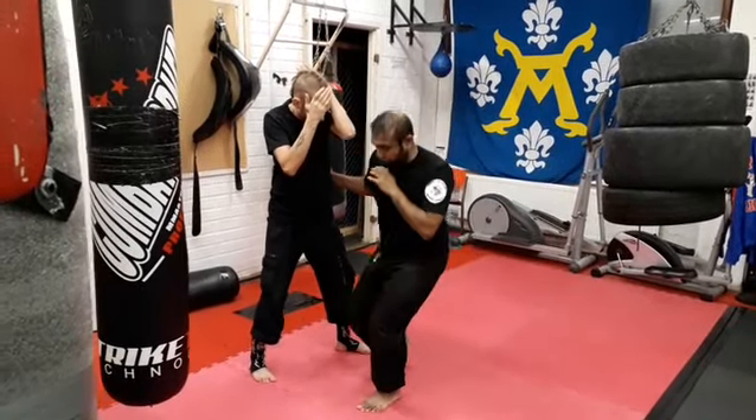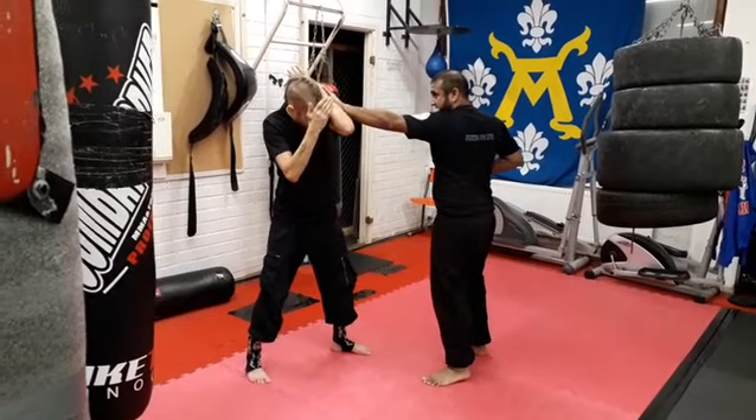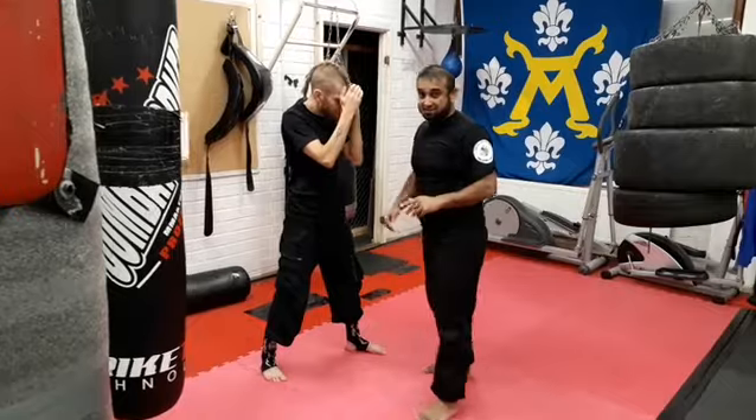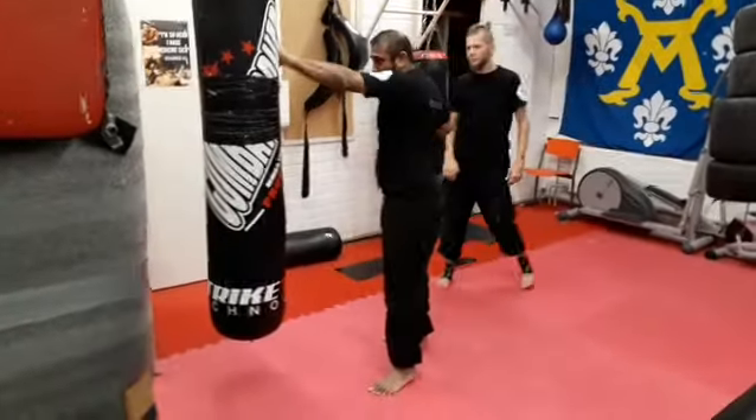So it's going to be one, two. This is your attention diverter, then two. One, two. And if you want to practice that on the back, it's just one, two.